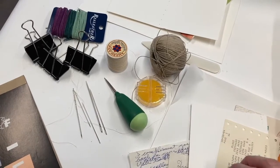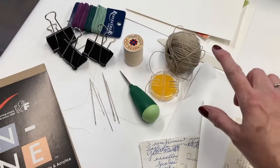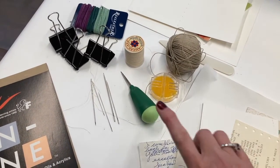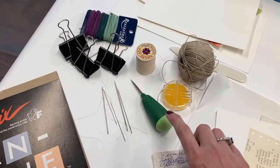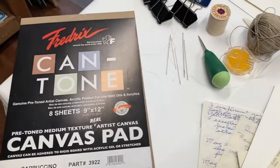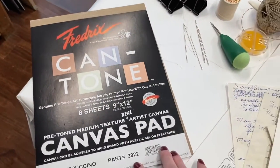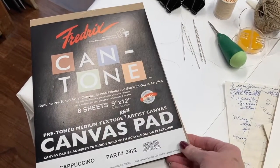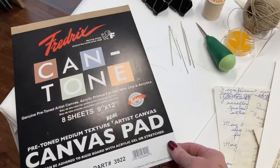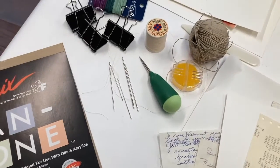Wax is not necessary, but it's wonderful if you can run your thread through wax, especially the hemp cord and certain cords that are not smooth — it really helps in the sewing process. You'll definitely need an awl, very helpful especially when you have thicker signatures or a thicker bundle of paper. Then I have this Canton canvas pad. I used a piece of this canvas — it's not necessary, but I like it because it's heavy duty for my binding or edging. You could use heavier weight paper, a laminated piece, or fabric — whatever you can find that's sturdy.